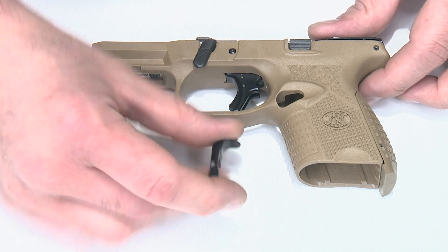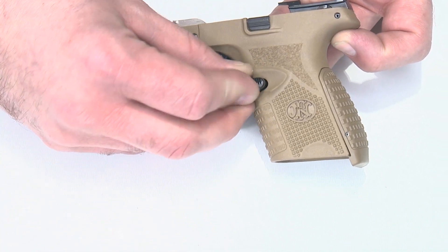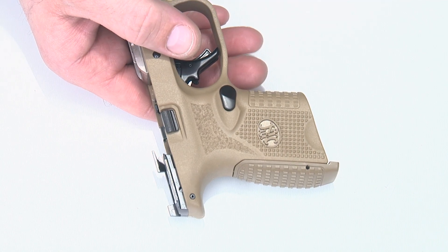To install the mag release in the frame, it's pretty straightforward. We're going to take it, drop it into the frame, and push it all the way across. It might be a little tough to get through the other side, so you just want to get it aligned. Once aligned, we'll turn it up on end and push the spring through.